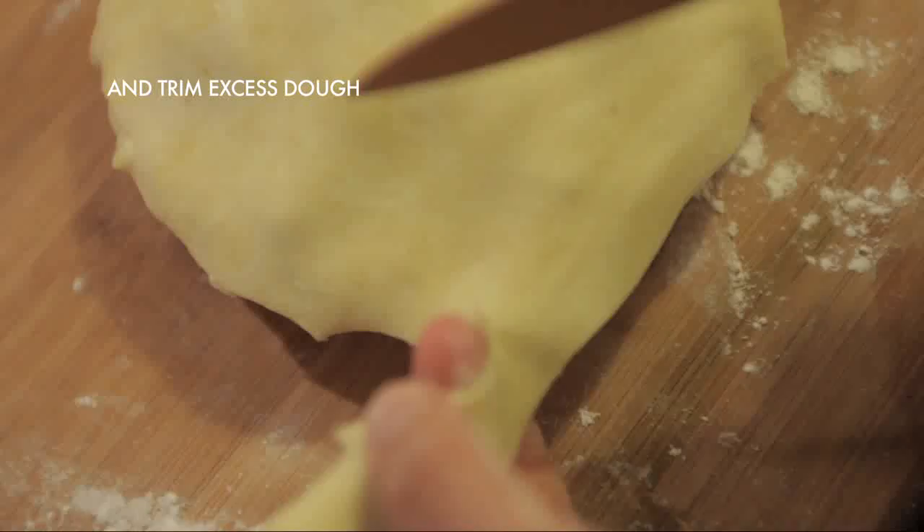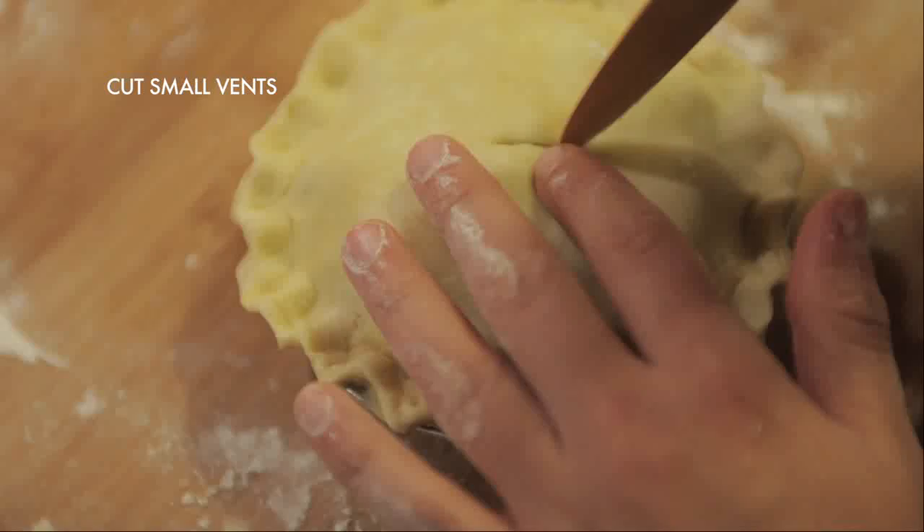Trim any excess dough and crimp it closed. Crimping not only looks pretty, it's also functional — it seals all of the juices and fillings inside the pie so they don't escape and things don't burn. Pinch one side of the dough with two fingers, then pinch from the other side with one finger, making little U's all along the pie crust. Make sure to cut vents in the top of your pie crust to let out any air during baking.